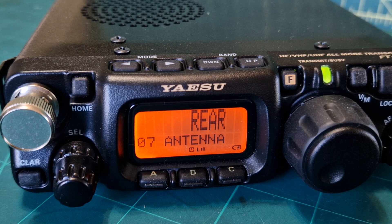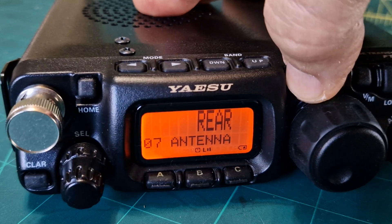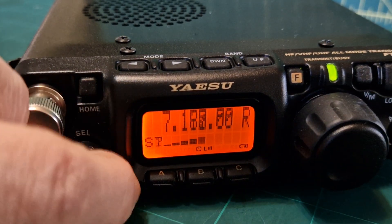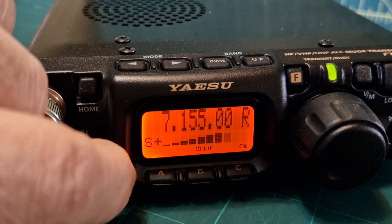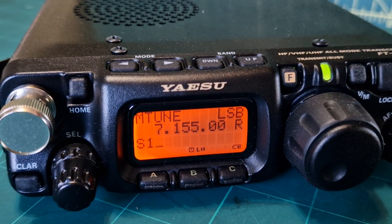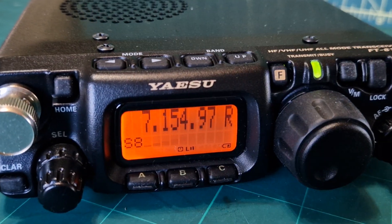We're on the rear antenna and I'm using a long wire with a 9-to-1 balun, and it's working great. You don't lose much information with the larger display — let's have a look.